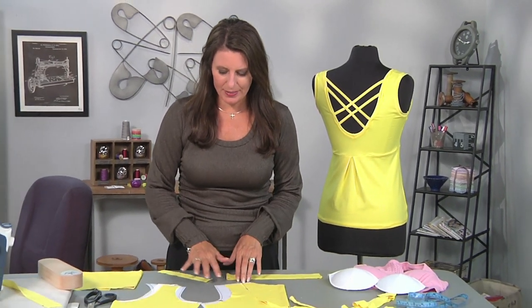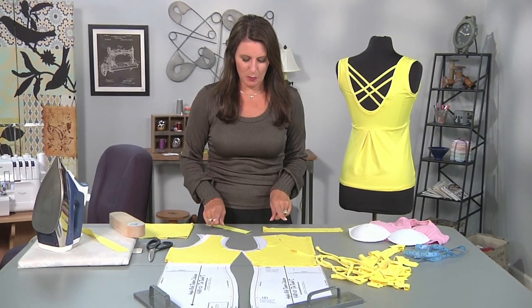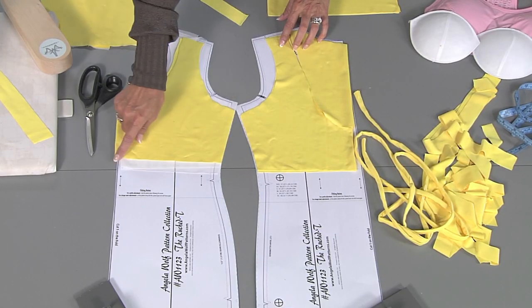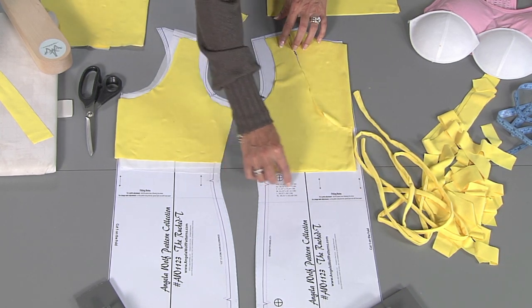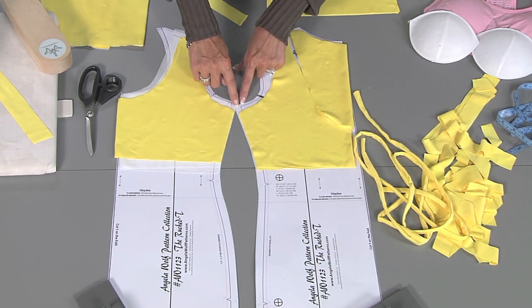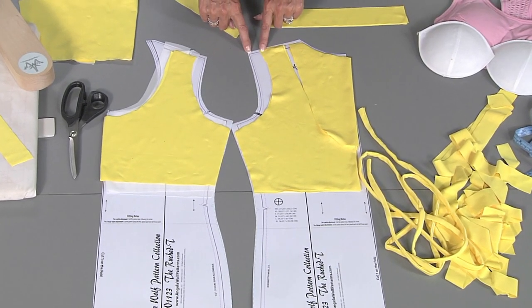I have my stretch fabric and I want to show you on the patterns. I'm just using a regular t-shirt pattern and how I transform that into a sports bra. I marked just above my waist area and that's where I cut the fabric. I lowered the armhole by about an inch and cut in about an inch and a half.